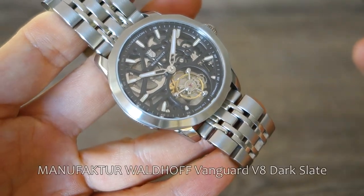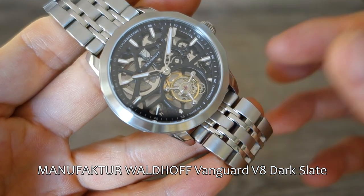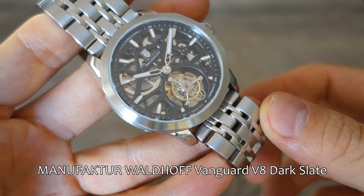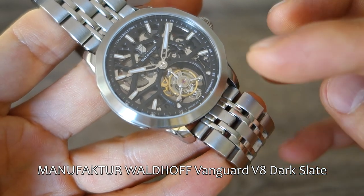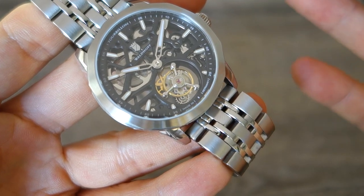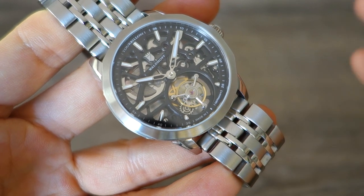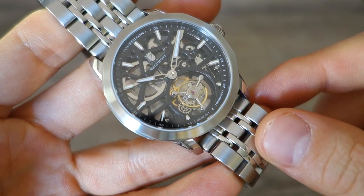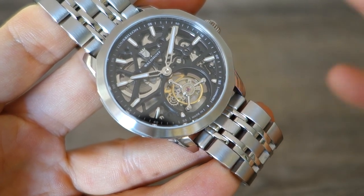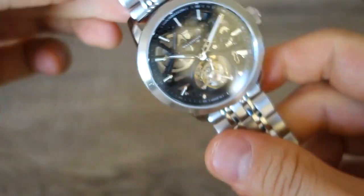What we have here is the Waldorf Vanguard V8 Dark Slate. The MSRP is just over $1,400 USD — fairly hefty — but it is a tourbillon piece. I have seen these on some degree of discount; I think I saw it at 20% off recently. I'll put links to products down below if you're interested in the official listing and any other relevant products.